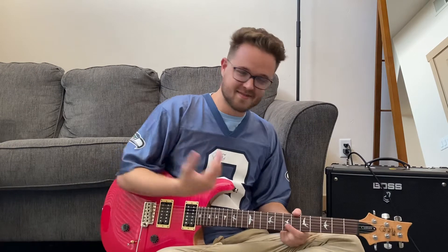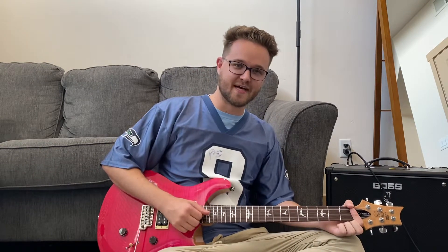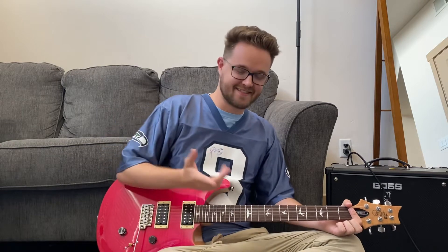Hi everybody, I'm Gavin, and this is my guitar and you're watching my YouTube channel — because you don't know that I'm terrible yet, so thanks. We are looking at Weightless by City and Color, came out in 2011 on the album Little Hell.